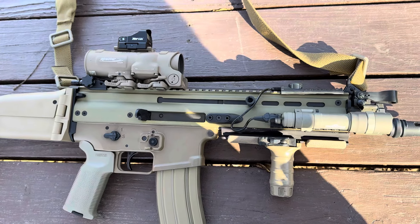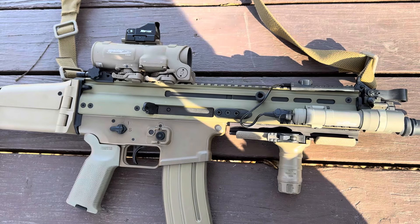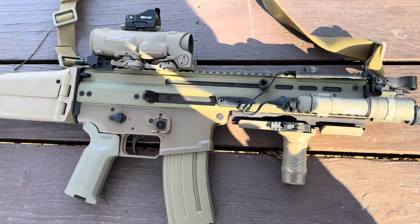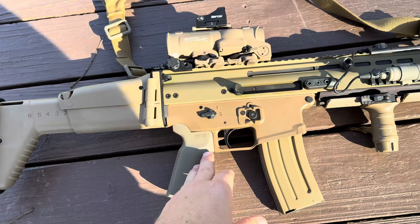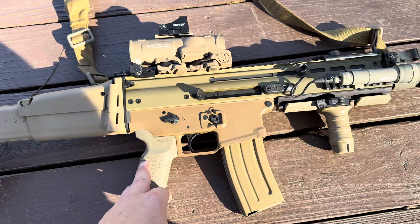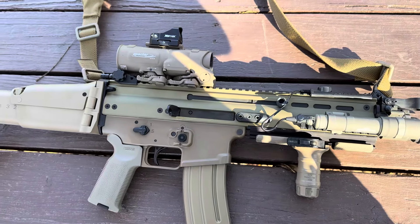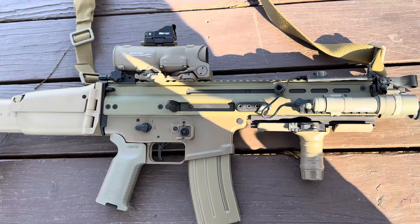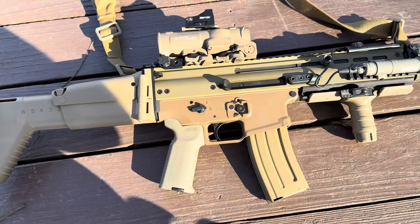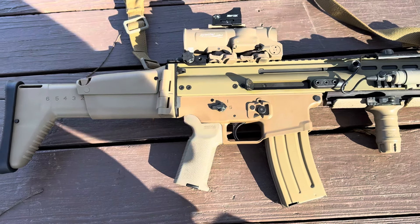But this was one of the first options if you didn't want to run an AR or an AK. These have been around since the mid-2000s. I think you were first able to purchase the SCAR Light — they hit the commercial market around 2009. Then the SCAR Heavy was a year after that, and now of course we have the SCAR 20 and the SCAR PDW — I think it's called the SCAR 15P, but I'm not sure.